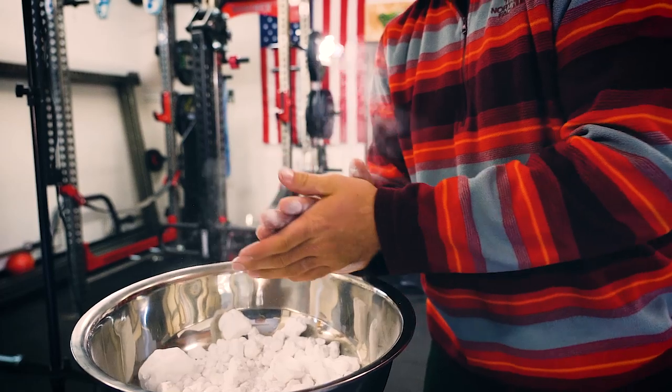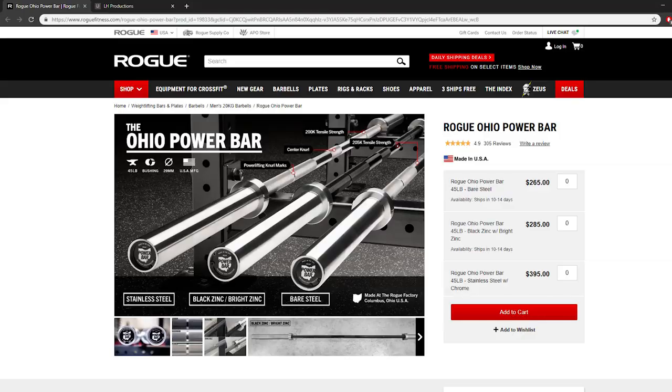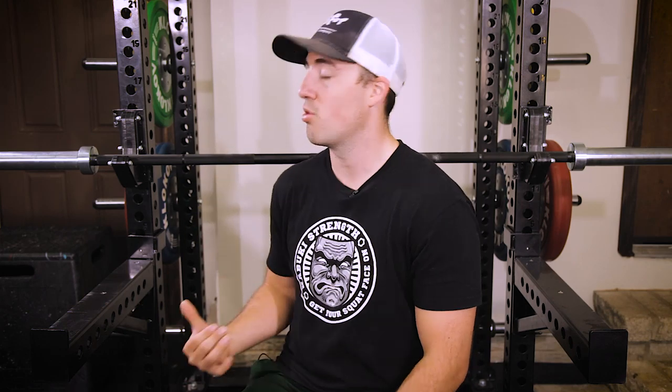That's obviously a shot across the bow at Rogue, because the Rogue Ohio Power Bar for the bare steel version is $265 not including shipping. So with shipping, the Titan is about $260 with their sale. The Rogue Ohio Power Bar bare steel is $265, and the comparable version with black zinc or black oxide coating is $285 plus shipping — so you have to factor that in.